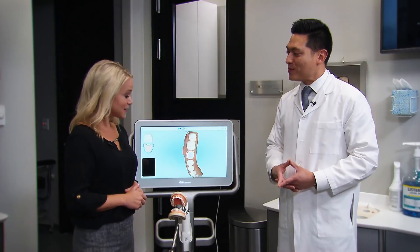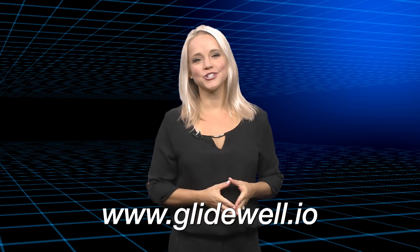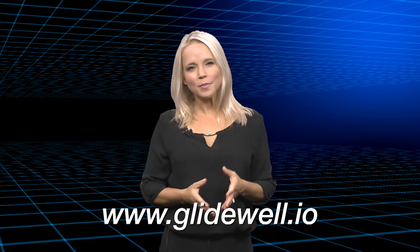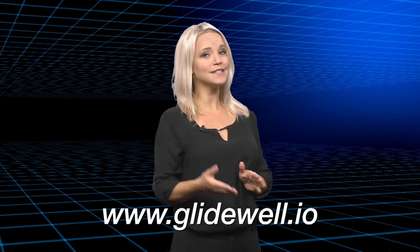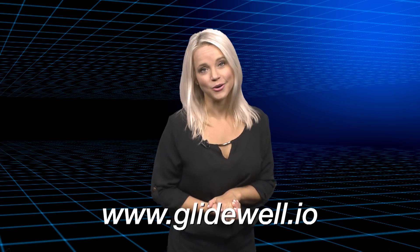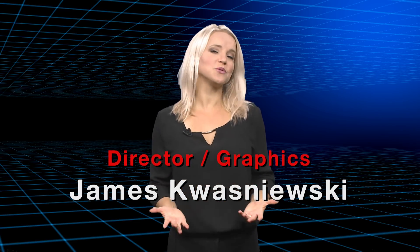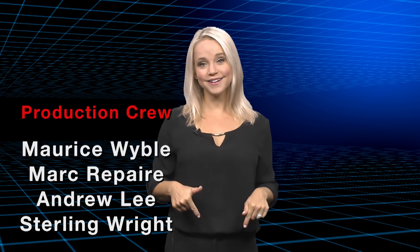That was pretty impressive. Great job. Thank you so much for showing me. Thank you, Dr. Chi, for showing me the ropes on the scanner — that was fun. If you want to learn more about this incredible scanner and the simple way to incorporate digital dentistry into your practice, visit Glidewell.io. Well, that's it for today's episode. On behalf of everyone here at Glidewell Dental, thank you for watching, and I'll meet you right back here next time.